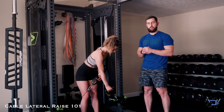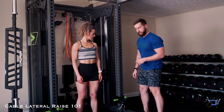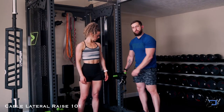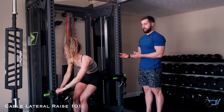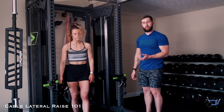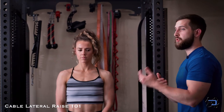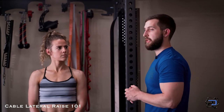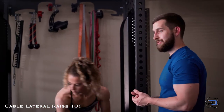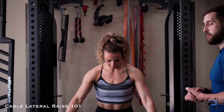Now we're going to move into the wrist height lateral raise. The simple thing here is that we're going to be biasing a different portion of the movement. We're simply going to be at wrist height — so wherever the cable sits is going to be at wrist height or slightly below. With the low cable pulley option, we're biasing the mid range of the lateral raise; with the wrist height, we're biasing the lengthened position. So if you were to use this in a superset, this is a great option to tax out the tissue in a different position. She's going to follow the exact same cues, but it will be heavier in the lengthened position comparatively to the mid range as we saw with the low cable pulley.